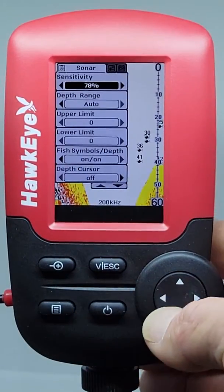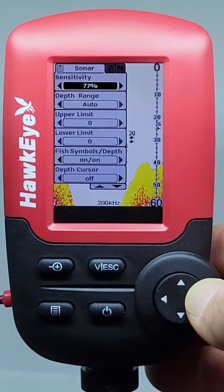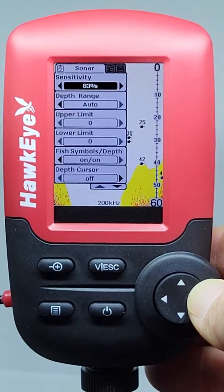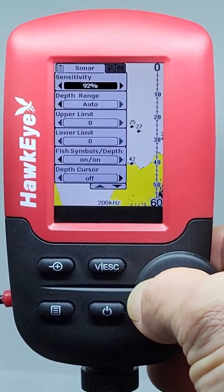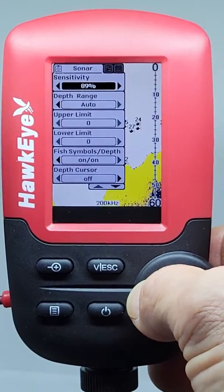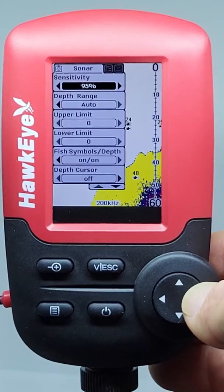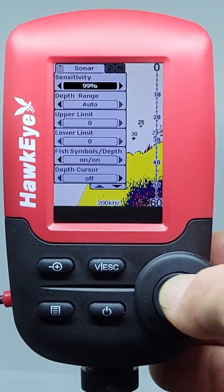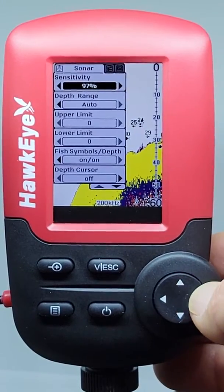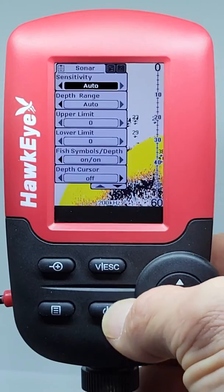Let's begin in the Sonar menu with the Sensitivity setting. Select a higher sensitivity setting to show smaller sonar returns on screen, or a lower setting to remove clutter from the screen. Adjusting sensitivity also affects how sonar returns are identified, as more fish target symbols will be detected at a higher setting, fewer at a lower setting. We always recommend using the Auto setting until you are familiar with this setting.